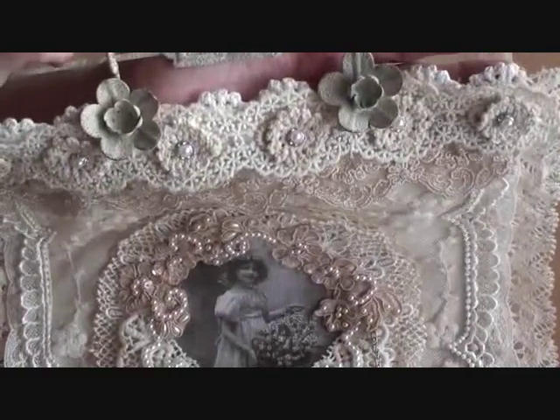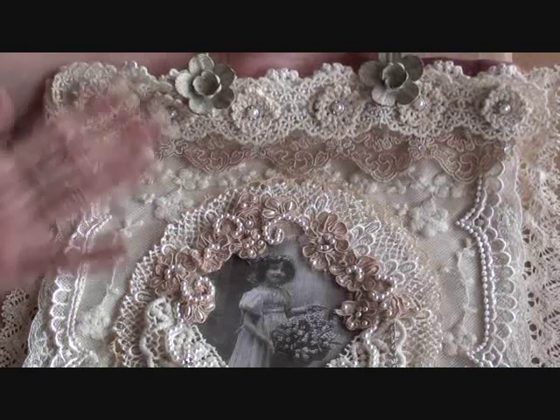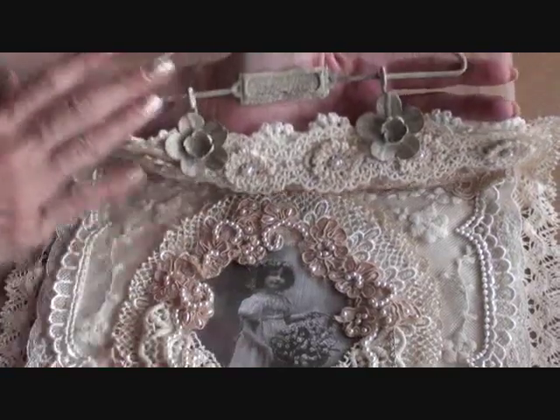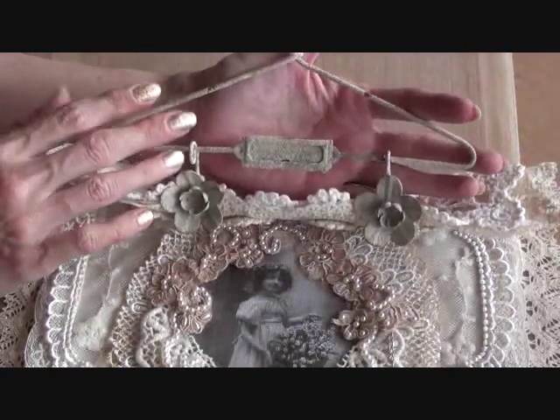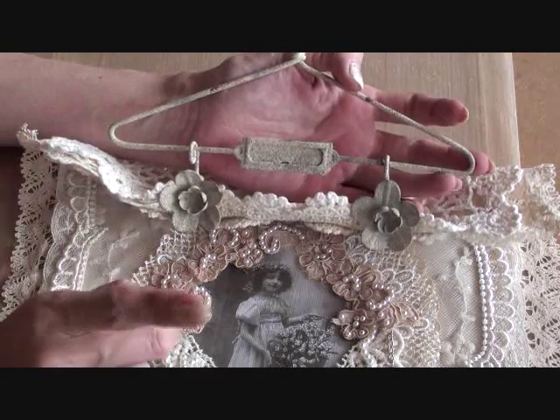What I'll probably do is take some still photographs, because I know it's difficult to show you the detail on such a large piece. And you can see I've used one of these wire hangers — it's actually my second last one, I've got one more.